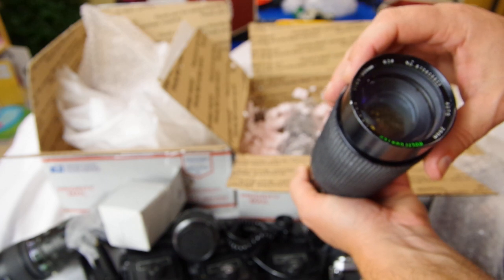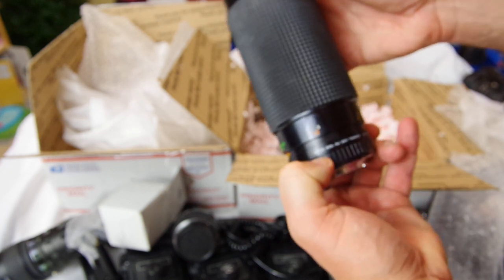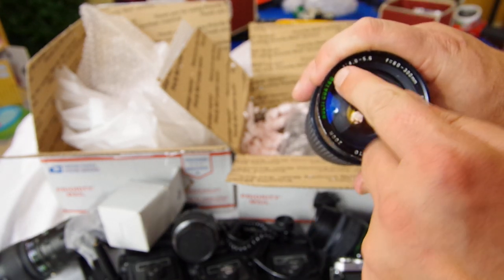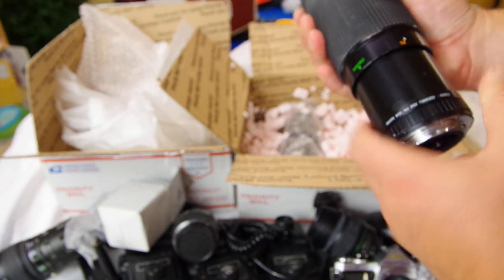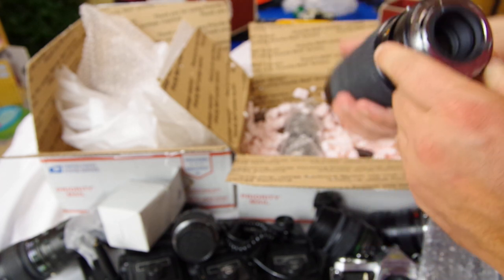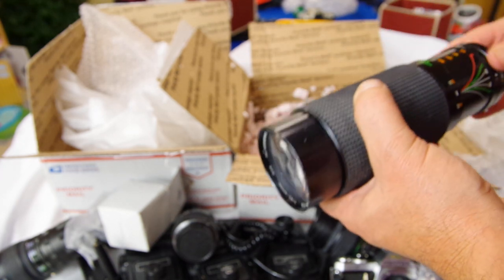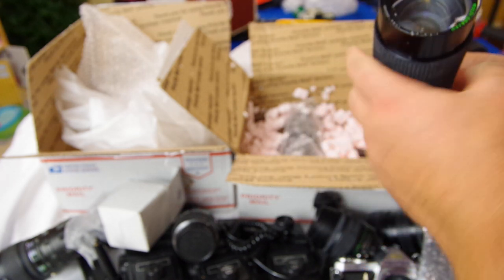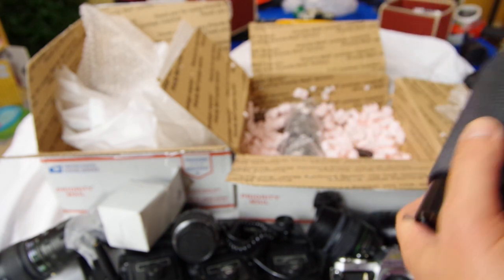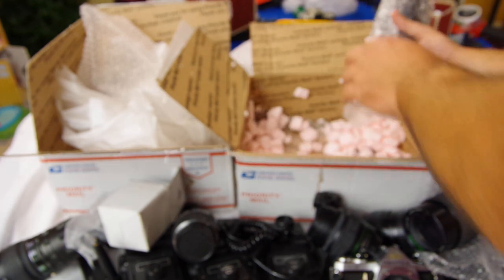He had an 80-300 in here. This looks like it's Sears. You can tell because of the way they have "multi-coated" printed on there - it always says Korea and always says Sears. These old Sears lenses are actually not made by Sears - they contracted somebody else to make them. I think it's probably Tokina or Vivitar because you can find some Tokina and Vivitar lenses that look really similar. They probably used several different manufacturers back then to make these lenses.